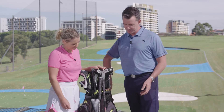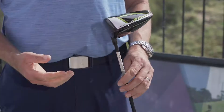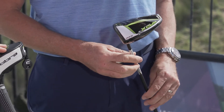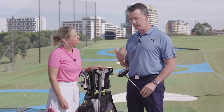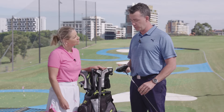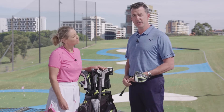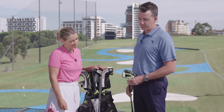Our second driver is the XB. For those familiar with the brand, you would know that we had the Xtreme driver with Speed Zone. This is a rear weighting, so this is designed to provide people with forgiveness and launch, get the ball up into the air a little quicker. It comes in a 9 degree and a 10.5 degree head in that beautiful black gloss crown with the turbo yellow.